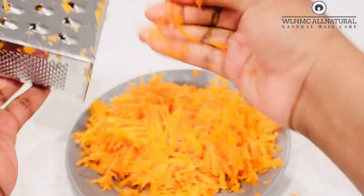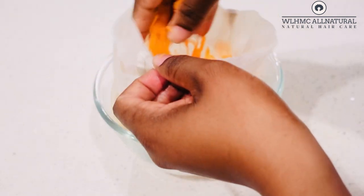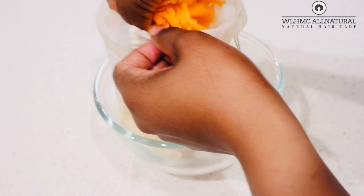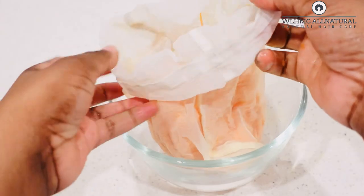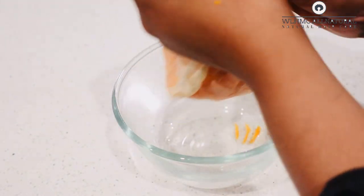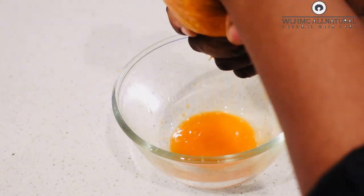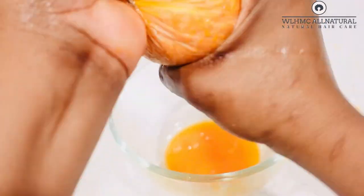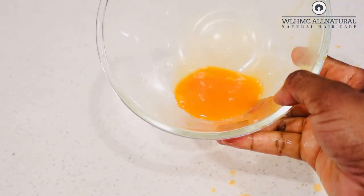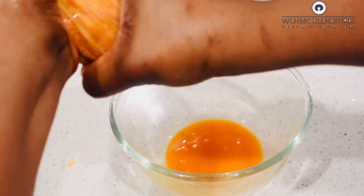This next step is very important. I'm going to put my grated carrot into a bag — you can also use a sock or a cloth. This is so important because you don't want the carrot juice inside your carrot oil. I'm going to strain all the carrot juice into this bowl so your carrot oil has a long shelf life. If you don't do this, your carrot oil will spoil because of the water content, so you have to strain all the carrot juice before making your carrot oil.